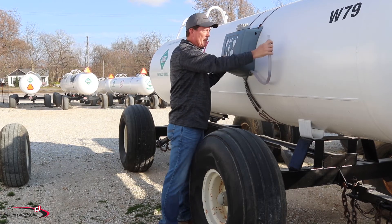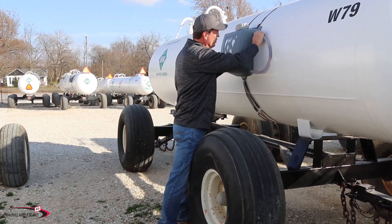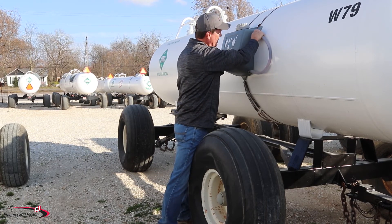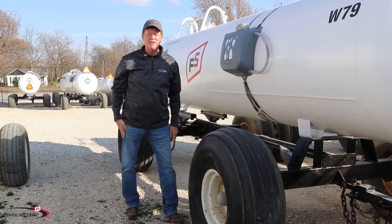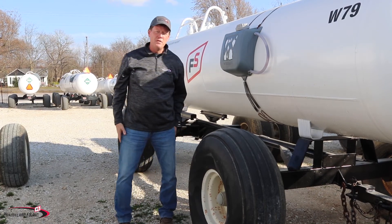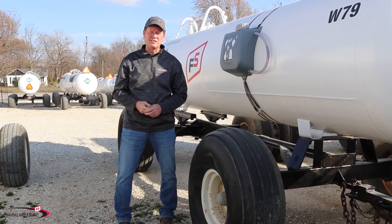Remember the properties of ammonia, but the main thing to know is water is your friend — water is the first aid for ammonia. From your partners at Prairieland FS, have a safe anhydrous ammonia season.